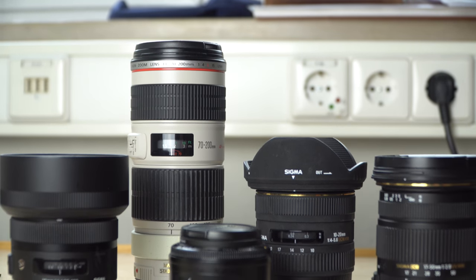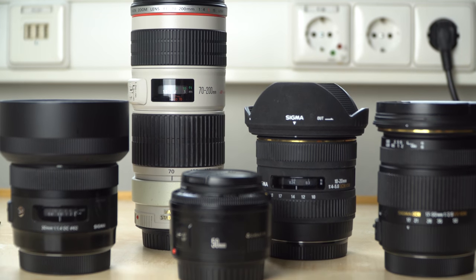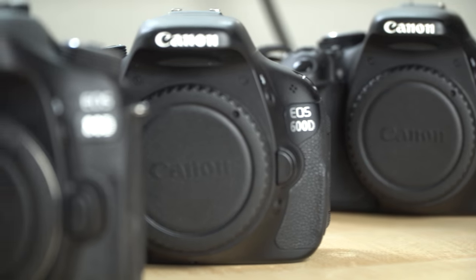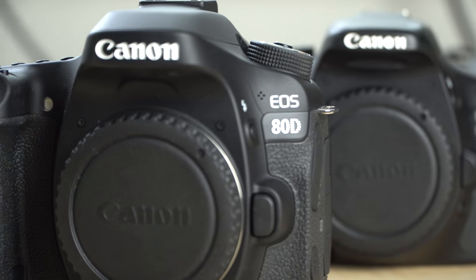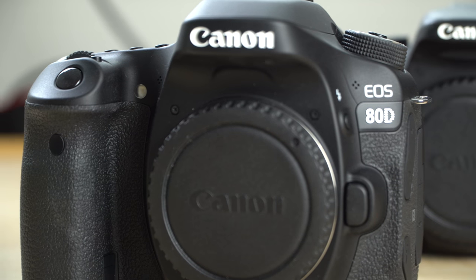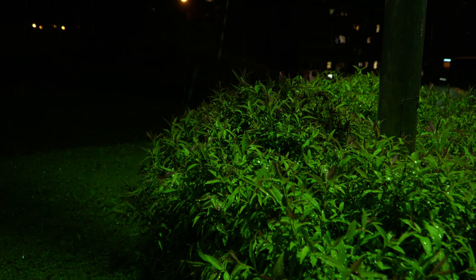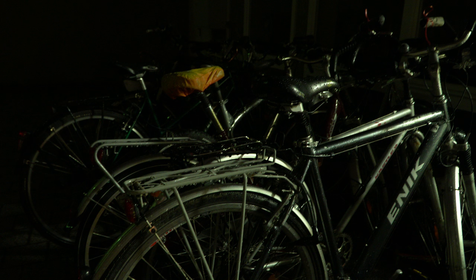Whenever I get a new lens, the first thing I will do is a full analysis of its focus accuracy. And whenever I get a new camera body, I will do it with all my lenses. There are several different things you can test. One is how easy or difficult it is for the lens to find the right focus point. But in this video, I want to talk about when the camera thinks that it found the focus — is it correct, or is it front or back focused?